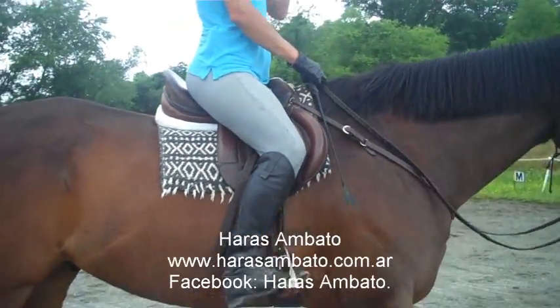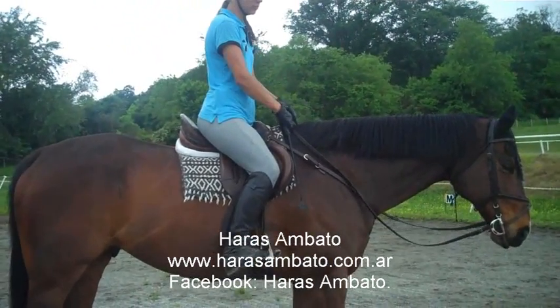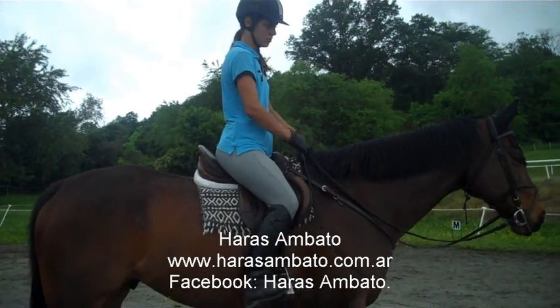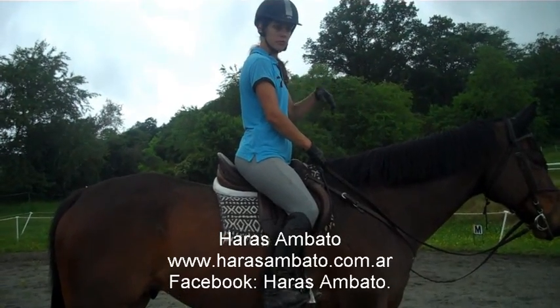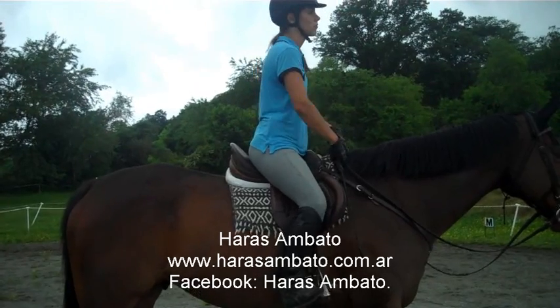Now we're going to isolate Alex's feeling as to where the two-pointer half seat should be. Alex, this time when you go up in your upward position — a rising trot or posting trot position — I want you to only go as high as it takes for your knee to start going down. That's all the higher you need to go.